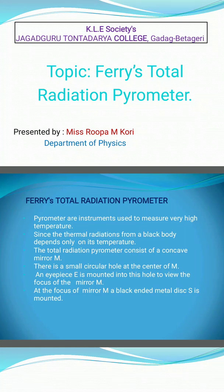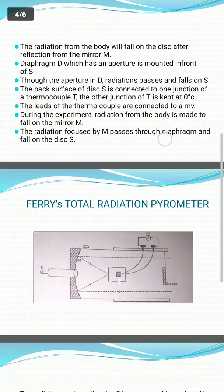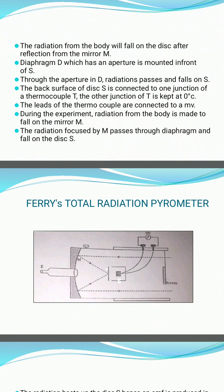Hi everyone, this is Rupa Kauri, Department of Physics. Today we will discuss Fery's Total Radiation Pyrometer. Pyrometers are instruments used to measure very high temperatures. Since the thermal radiation from a black body depends only on the temperature, the radiation can be used to measure high temperatures. The working procedure of Fery's Total Radiation Pyrometer is as follows.